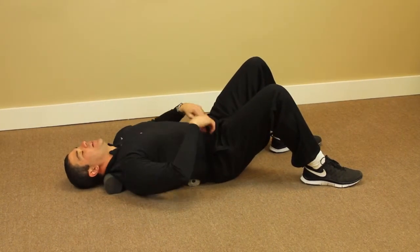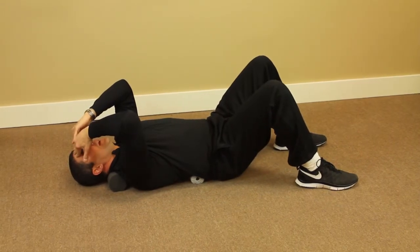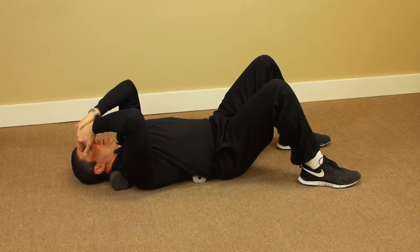Extend back. What you're going to do is use your fingertips to apply pressure to your forehead. With this, we're not lifting our head — we're retracting our head back against the resistance of our hands.